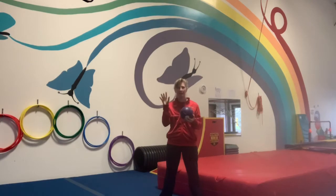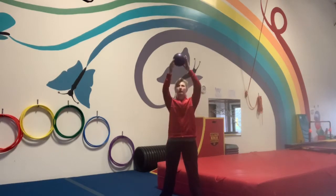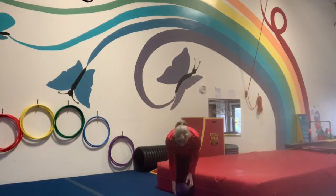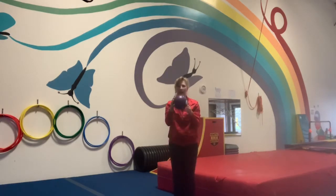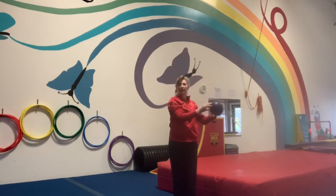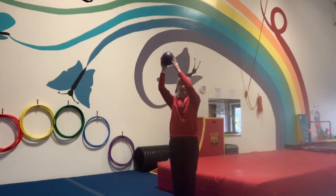Let's see if you guys can use the very tips of your fingers to roll the ball around. Try to just use the tips to roll it up, roll it down, roll it up high again. See if you can roll it around in a big circle, and let's circle the other way.